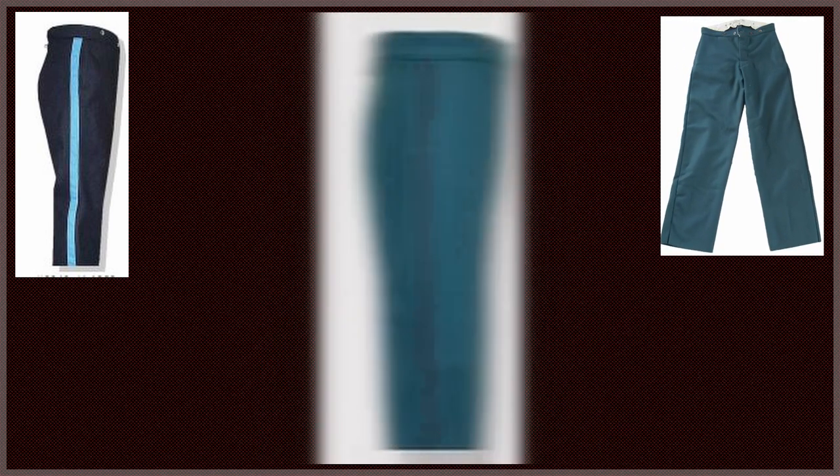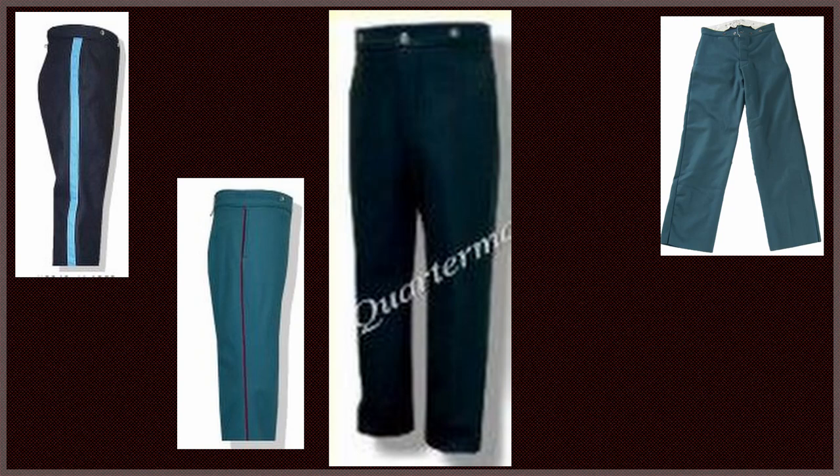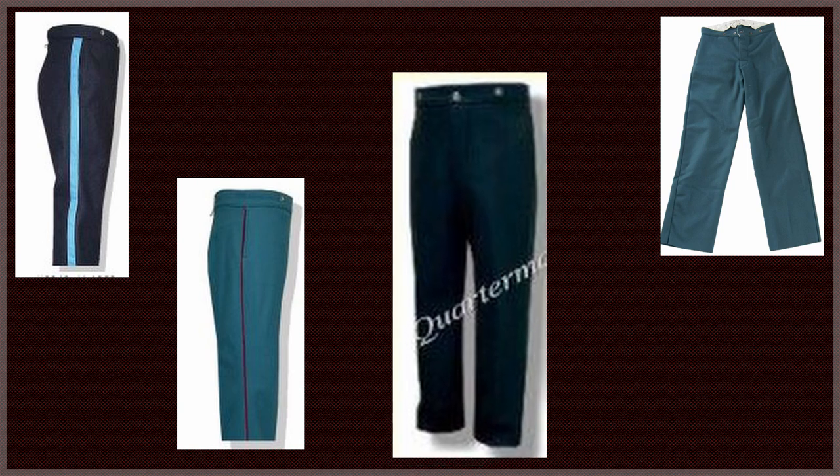Officer trousers were a bit varied from the enlisted. Regimental officers wore trousers of dark blue cloth with a welt let into the outer seam containing a color based on their unit. General staff and staff corps officers wore trousers of dark blue cloth with a gold cord one-eighth of an inch in diameter along the outer seam — excluding ordnance officers. General officers and officers of the ordnance department wore plain trousers of dark blue cloth.